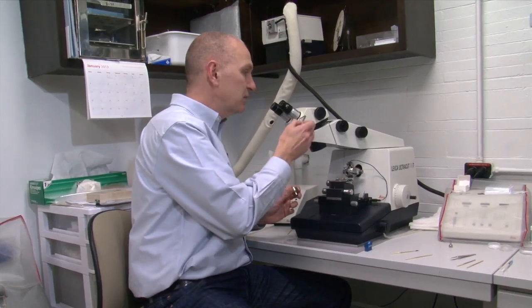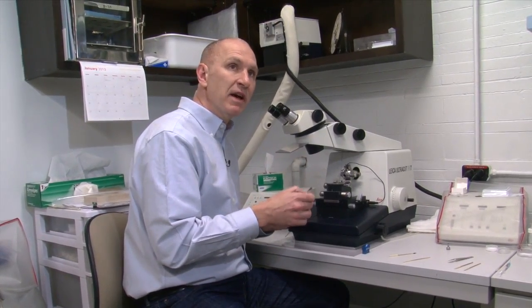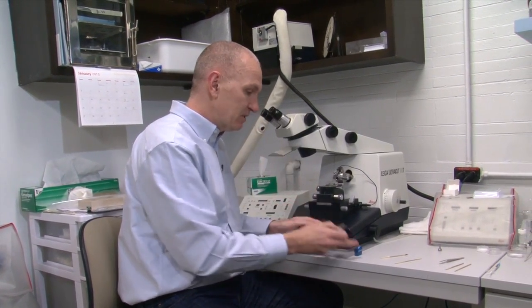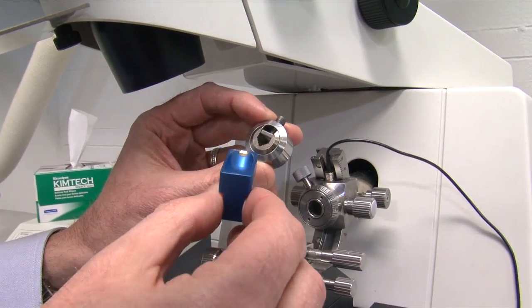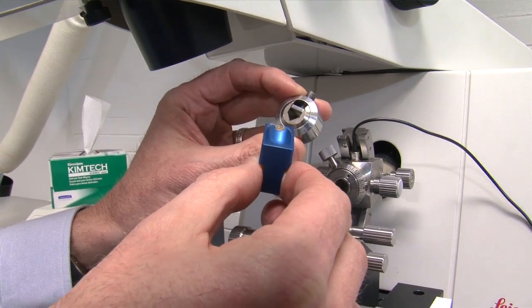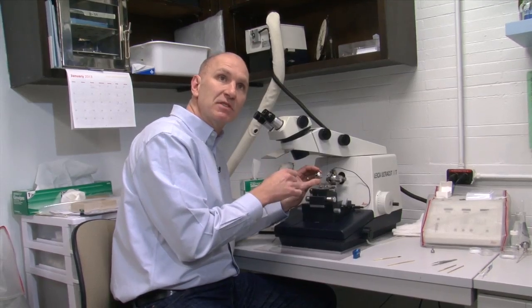For decades now, machines such as this — a microtome — have been used with glass knives and diamond knives to cut very thin sections of a sample, which are then brought to the microscopes. But this cutting process damages the samples.